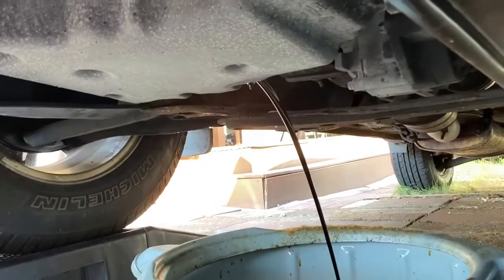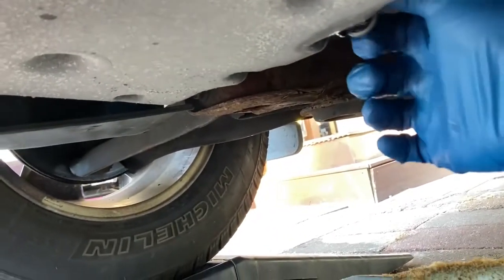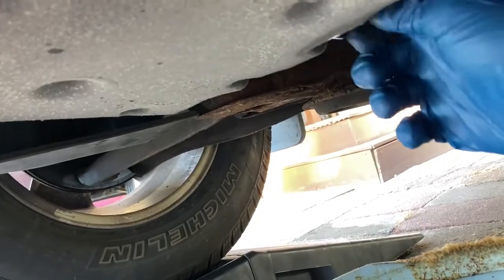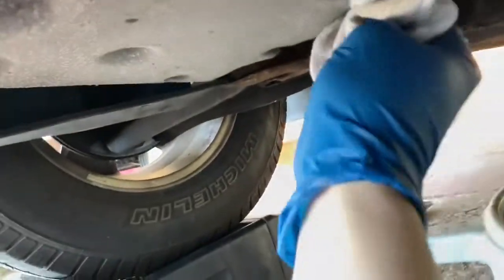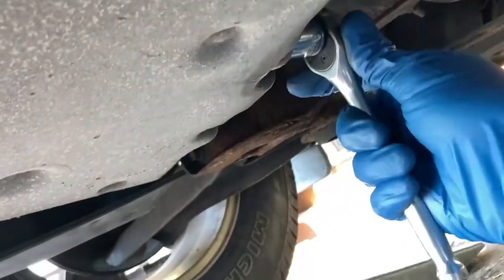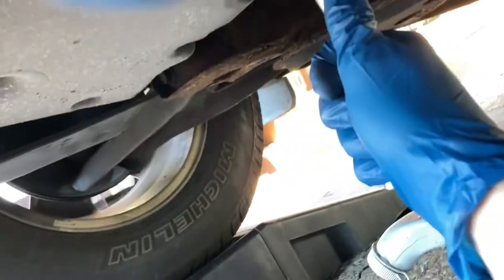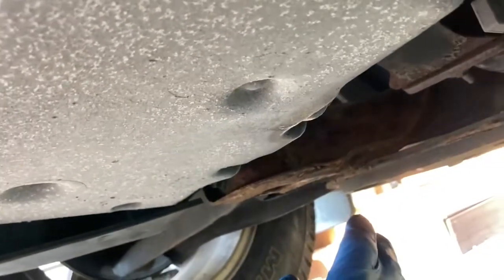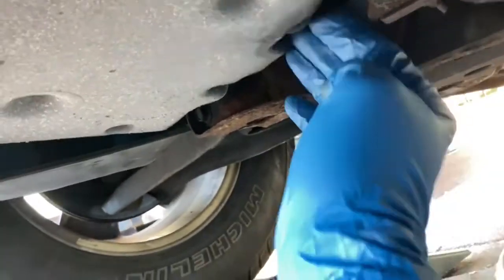It's just dripping a little bit now so it's about done. I'm going to put the drain plug right back in. This part is important — first go ahead and wipe up the oil around the drain hole. Get your wrench, and when you're tightening this, get it snug to where you can't easily turn it, then just give it one, two, three little tugs and that's it. Stop there. You're not going to win an award for how tight you get the drain plug. There's a gasket there for a reason — you don't need to drive it home.